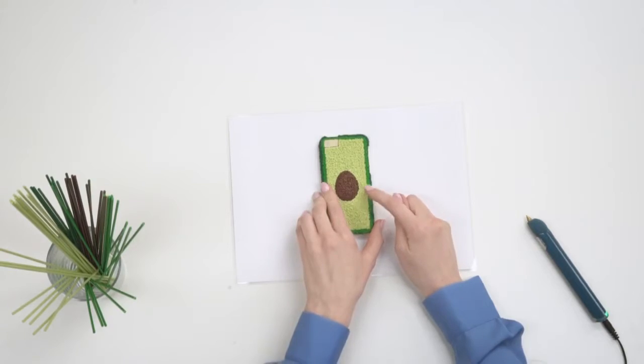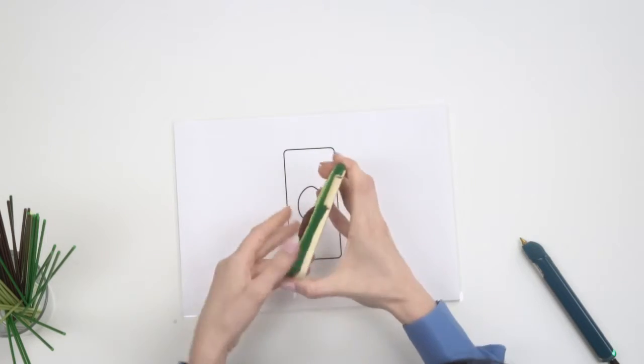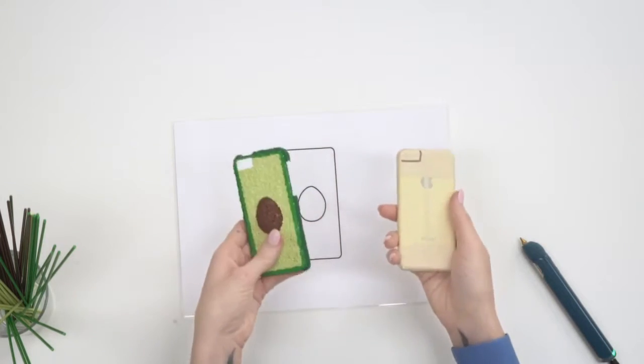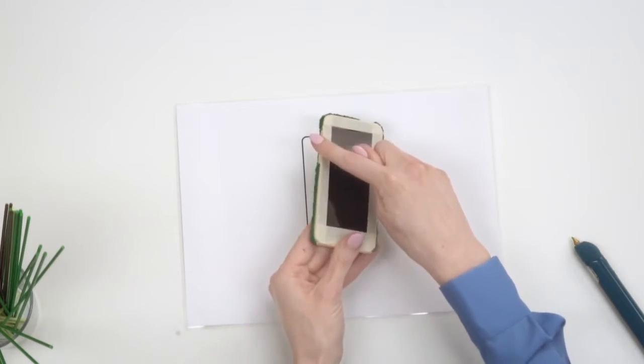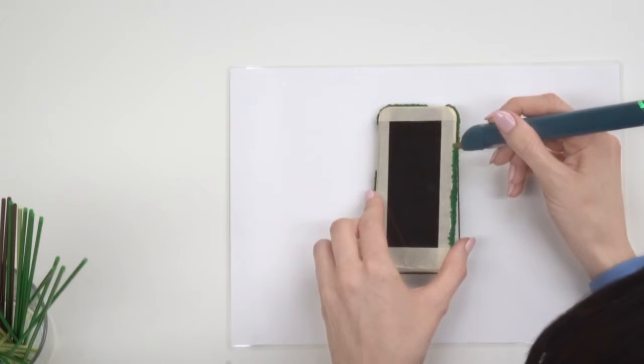The next step is to very carefully remove the phone case. When you're working with the PLA, it's going to be bonding to the masking tape and you just want to make sure that you can get it off. We can then put it back on and continue to doodle all the way round this edge. You can even go a little bit over the edge just so it's on there really securely.